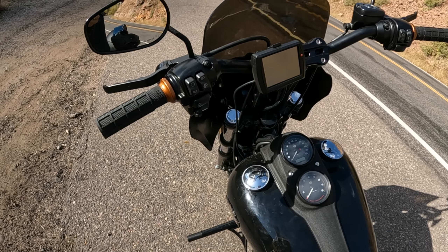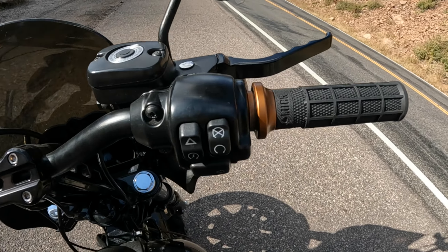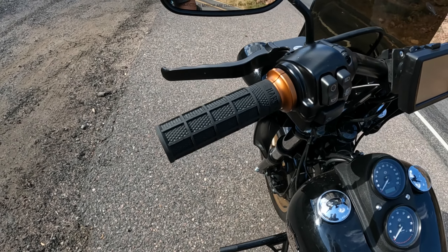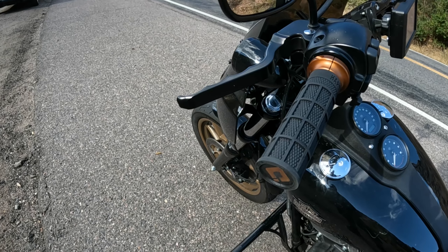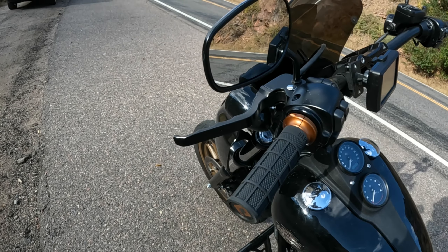Quick review video on one of my favorite upgrades to my bike — these ODI Hardluck grips. These things are absolutely fantastic. I ride without gloves a lot, and if I do ride with gloves they're usually thinner gloves, like thinner textile style gloves, but I usually ride gloveless.